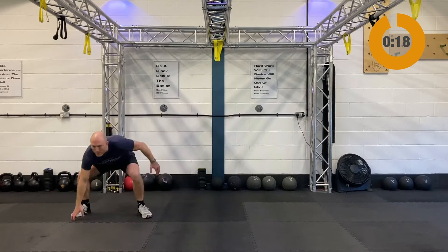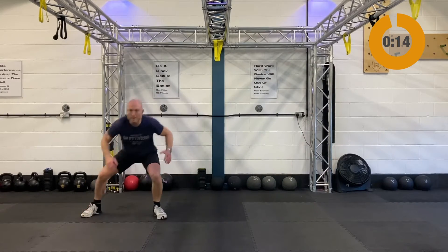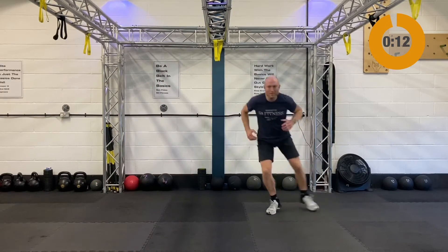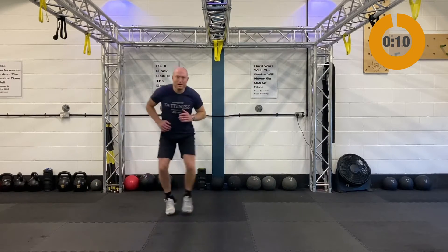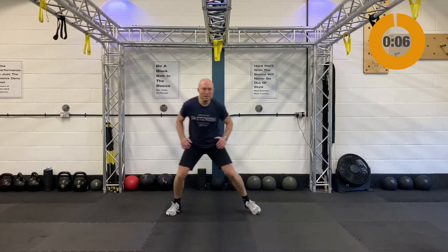We're finishing strong with some corner touch — just stepping left and right, or shuffling left and right, touching down. If I had an imaginary corner, you're going to tap down, move left and then move right. We've got 20 seconds to come in and set yourself up.